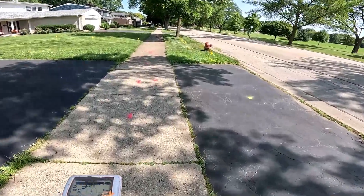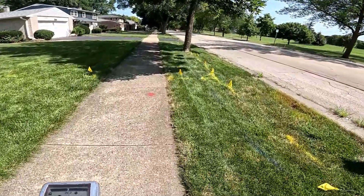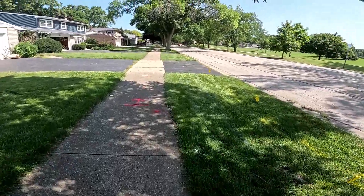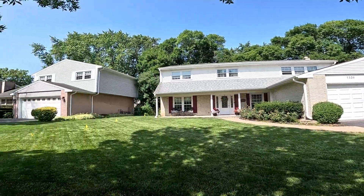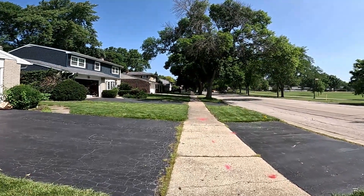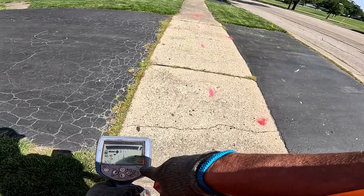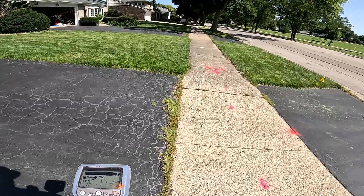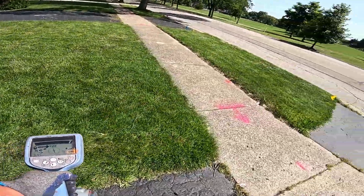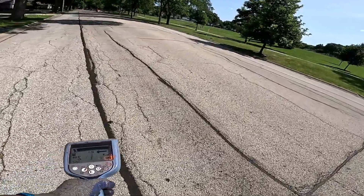Alright ladies and gents, hope you guys are doing pretty good. Hope you guys are handling this big season — just got swamped with tons of work. Right now I'm locating a power line. I'm hooked up probably a mile away. I'm at 320 Hertz and using all five antennas. I swept the whole parkway and found one spot where my receiver turned right over here.